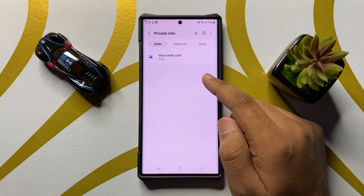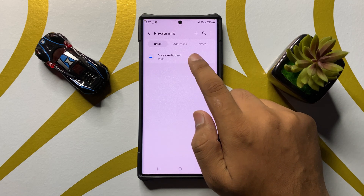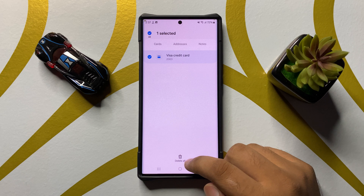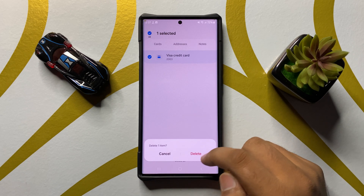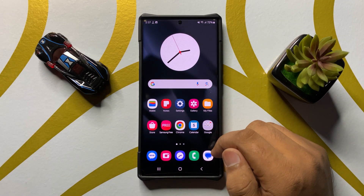If you want to remove the credit or debit card, press and hold on the card and click Delete. From the pop-up, click Delete again to confirm.